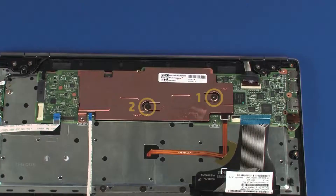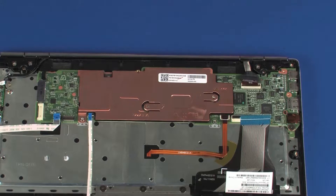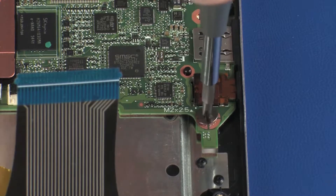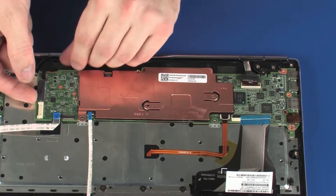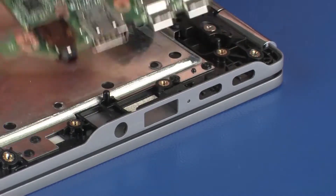Remove the two 2.5 mm P1 Phillips-head screws that secure the heatsink over the processor in numerical order. Remove the 2.5 mm P1 Phillips-head screw that secures the system board to the top cover. Carefully release the system board from the retention tab, lift the edge of the system board out of the alignment pins, and slide the external connectors out of the cutouts in the top cover.